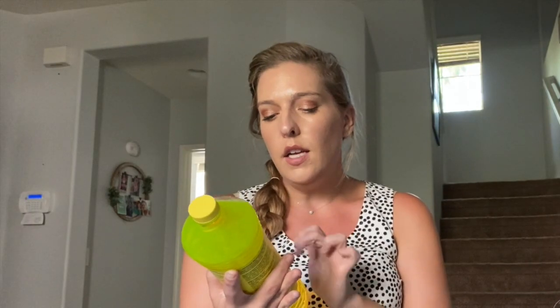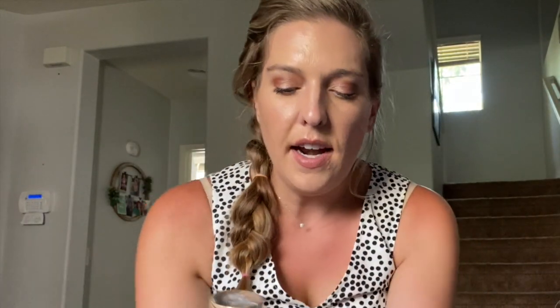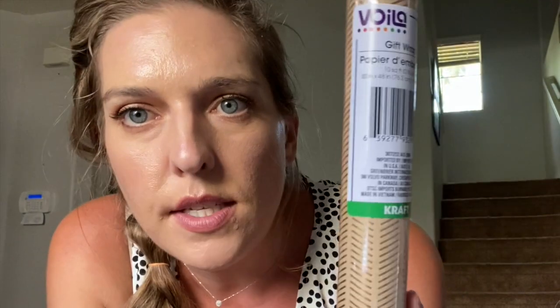I also picked up a kitchen and bathroom cleaner disinfectant — it's an eight-ounce bottle. And I picked up a thing of wrapping paper that I thought was really pretty. It kind of looks like a grocery store paper bag, but it also has some gold detailing, so I picked this up for a DIY as well.